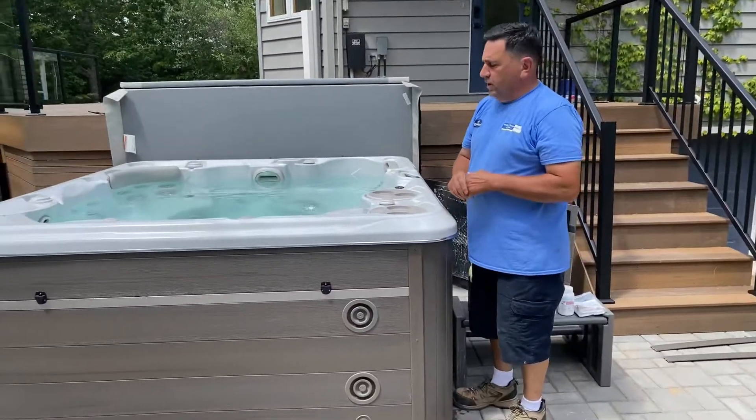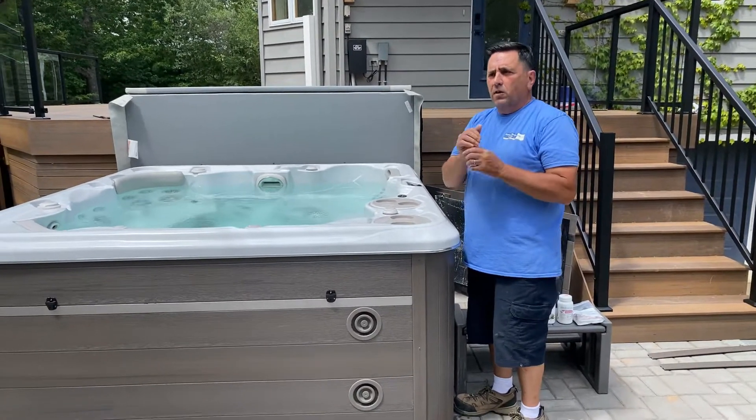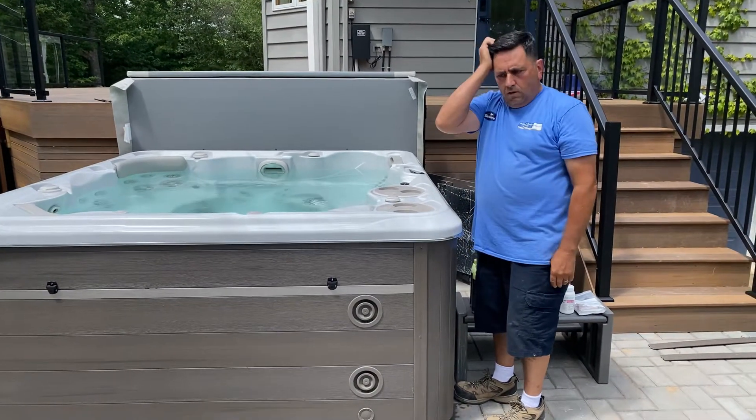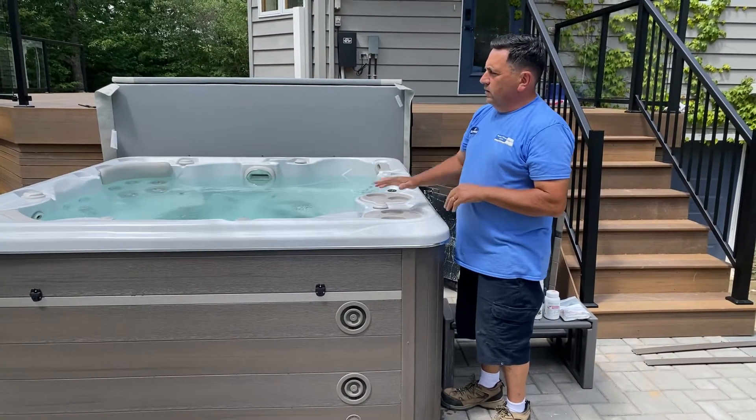Here we are again. Dan from Hull & Home Leisure. I'm going to teach you a little bit of what I would teach you right when I deliver your tub — so when I leave, you go 'what did he do today?' Well now we're going to have a little video to allow you to understand exactly.